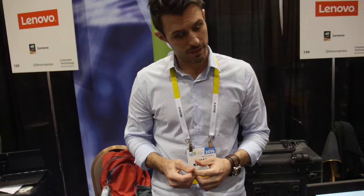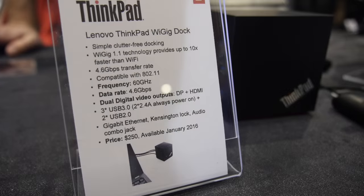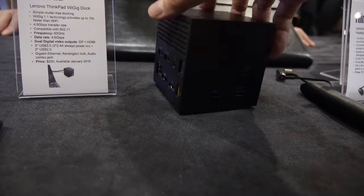This is completely brand new. It will be available at $249 and it will be available in January. I think it looks really nice — great product.